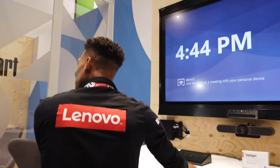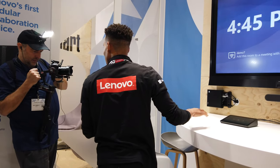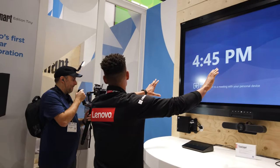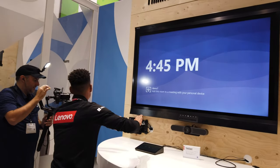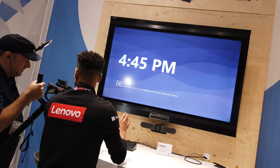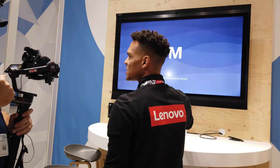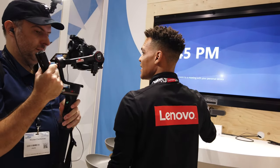The Logitech Tap here can be placed anywhere in the room so you can get an instant connection to your meeting, and then this beautiful Avacore display really powers the entire meeting and draws your attention — it's fully integrated into the solution. And lastly, we've got a wonderful Logitech camera with the speaker attachment as well.